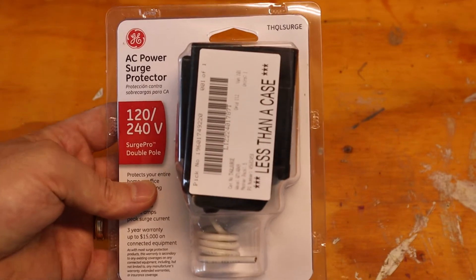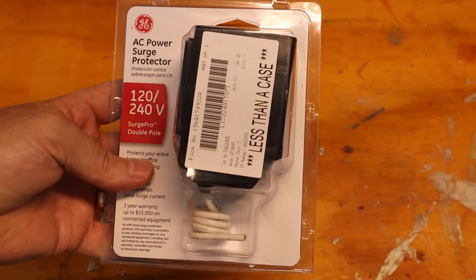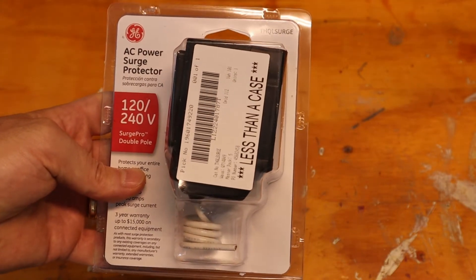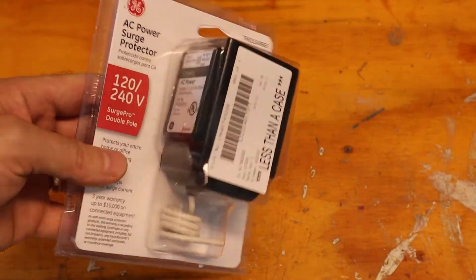This is listed only for the GE PowerMark Gold Series panels, which is what I have here. But if you have a Square D or a Siemens or whatever, a lot of those other companies make similar products. You can get one of these for maybe 50 bucks or so.